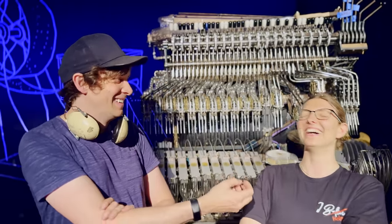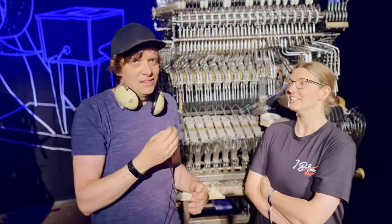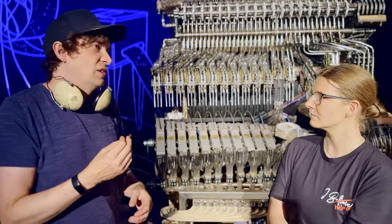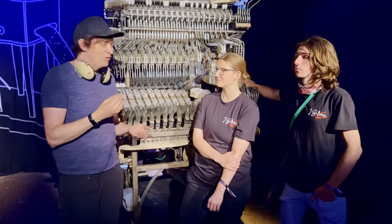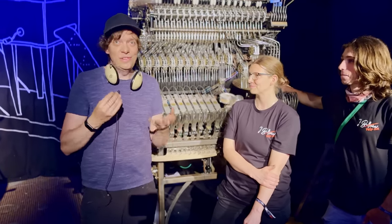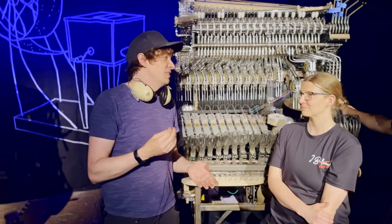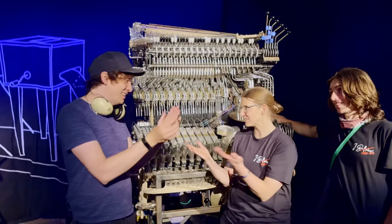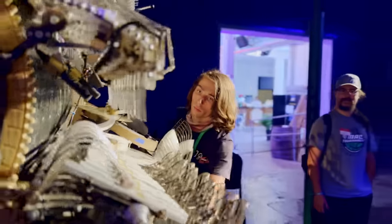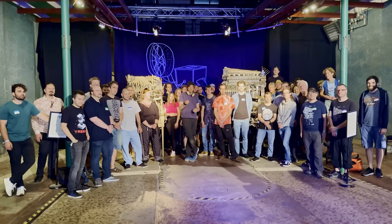Walking onto a stage with this machine in front of 15,000 people — no. I just want to say thank you so much to you and everyone on the team for taking care of my baby. I haven't been involved at all; they just ran with it and it's been so amazing to see. From the bottom of my heart, thanks for taking care of the Marble Machine X. We're getting really close to the real tests — keep on building. See you tomorrow for day six!